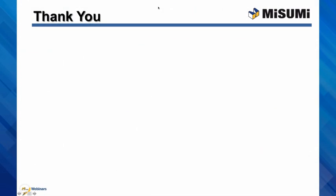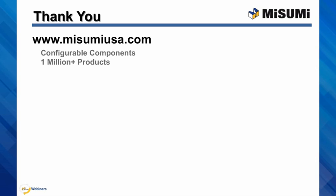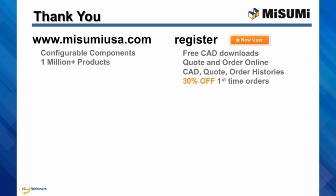Thank you and we hope you enjoyed today's webinar. All of Misumi's configurable components and 1 million products are available at www.misumiusa.com. If you are new to Misumi, register for access to CAD downloads, online formal quotes and orders, and to manage all of your account histories.